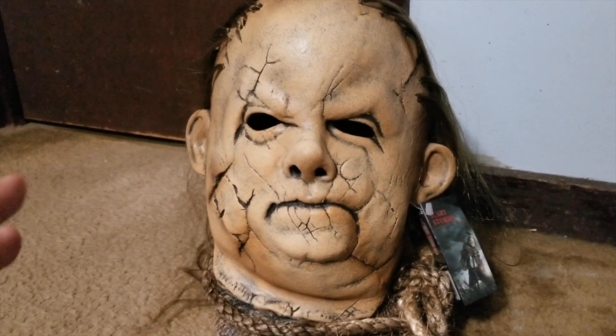I actually ended up getting this off eBay, so I ended up saving a few bucks. I know Trick-or-Treat Studios shipping is usually like 14 or 15 bucks, so I got this with free shipping and it was like 55, so I saved a little bit of money. Pretty happy about that. Overall, looking at the mask, I'm really really happy with it. There are a couple things that maybe could be improved, but for the price I think they did a really good job.